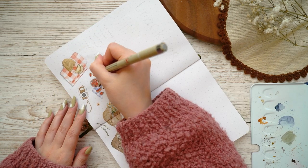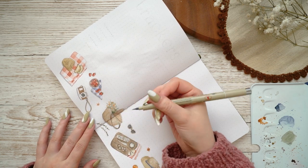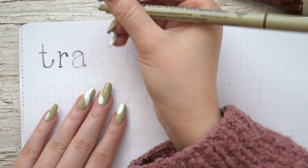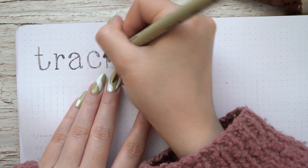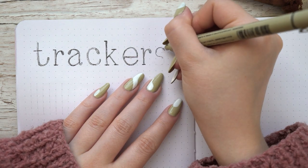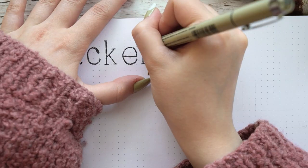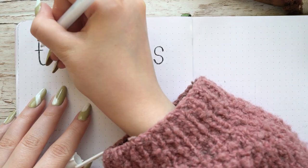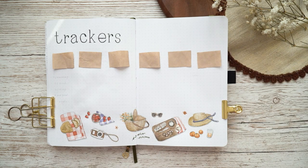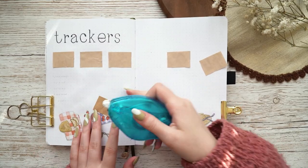I basically ended up finishing the whole tracker painting while I was talking, so I hope it's okay that I didn't talk much about the painting process — it's kind of self-explanatory especially once you have the outlines done. I again made little drop shadows to all of the paintings and then made the header for the spread, writing 'trackers' in the upper left corner in the completely same style as before — using my Pigma Micron 005 to do a messy outlining of the font, then my 03 Pigma Micron to make it a little darker, leaving some areas lighter in the middle to look a bit more imperfect.